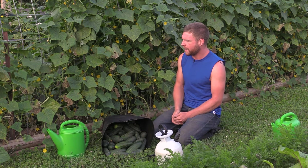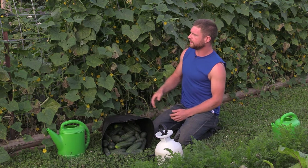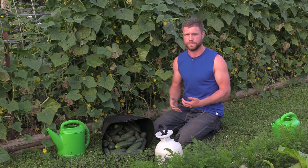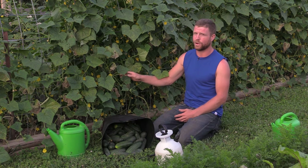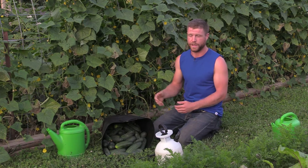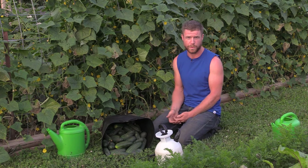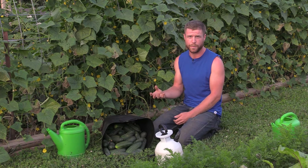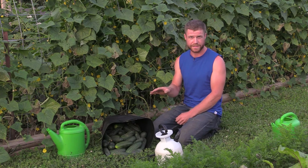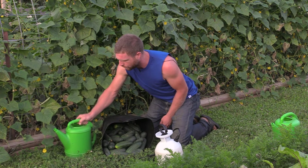After pruning, I'm going to fertilize. Fertilizing is going to help boost the plant's natural systems, help it get healthier and fight off the downy mildew as best it can. The fertilizer is Espoma Garden Tone — one cup of that mixed in with five gallons of water. I just let that sit for an hour and then transfer it into watering containers.